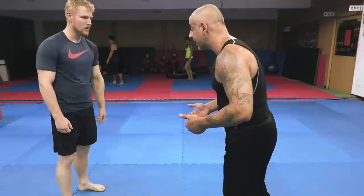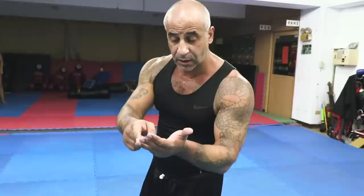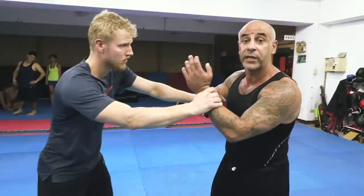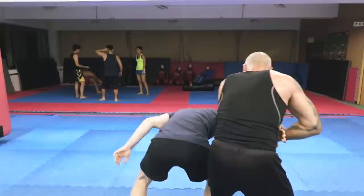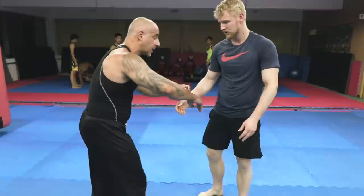Everything counts in fighting. Even takedowns — takedowns are important. You need to know how to punch, kick, throw, grapple. The reming move is like — I use my complete body, my complete body weight. Look at this — I go here and then I roll, go away. I roll like that, I grab his hand and I roll. This is how I use my body weight.